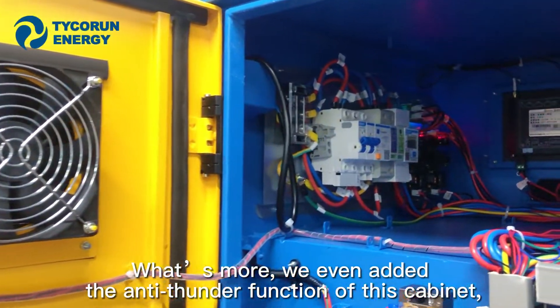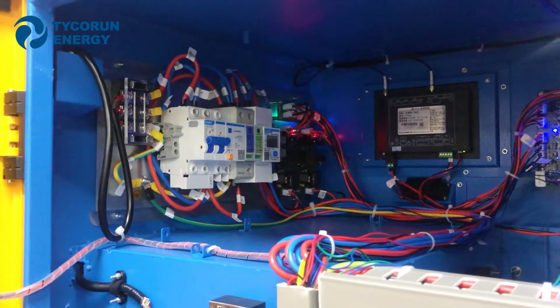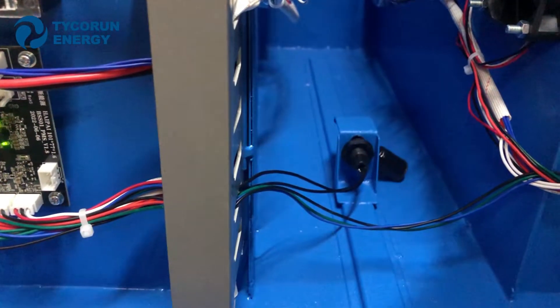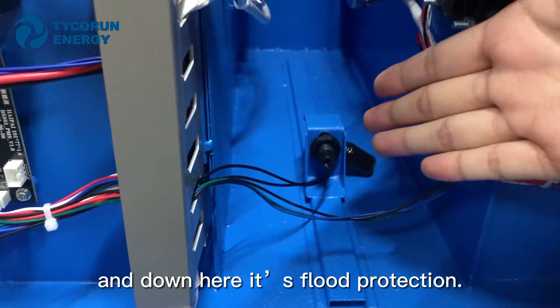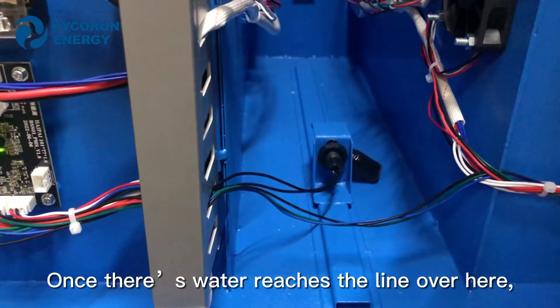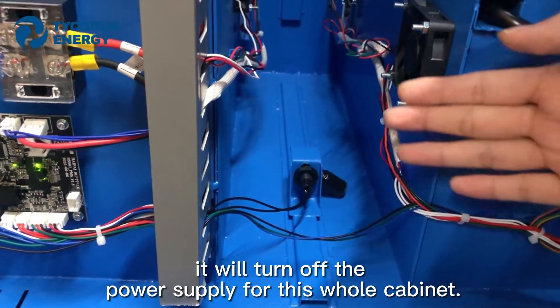What's more, we have added an anti-vandal function to this cabinet. Down here is fluid protection — once water reaches the line there, it will automatically shut off the power supply for the whole cabinet.